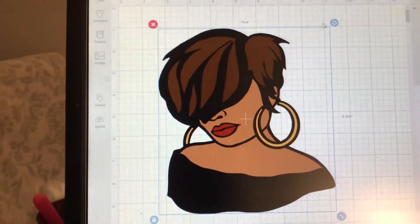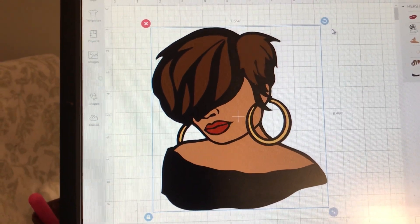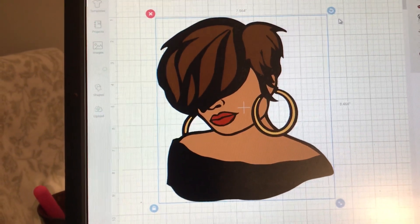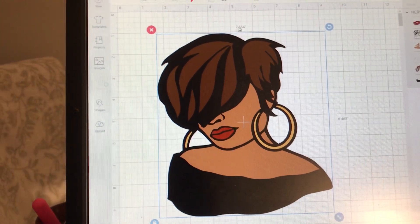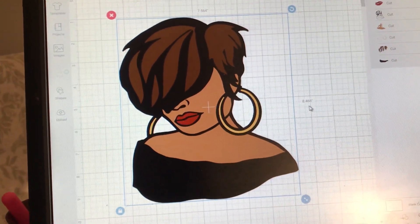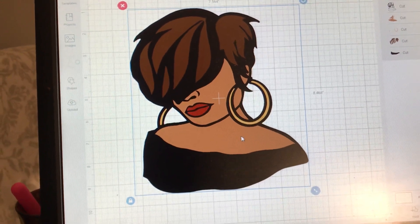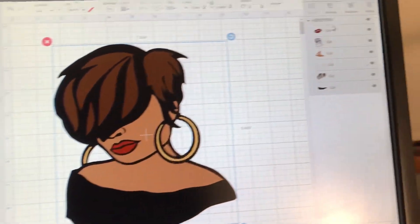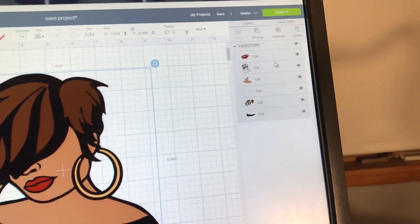I'm going to attempt to make this blue jean jacket tonight. The size is 7.56 wide and 8.46 long. There are exactly six cuts.